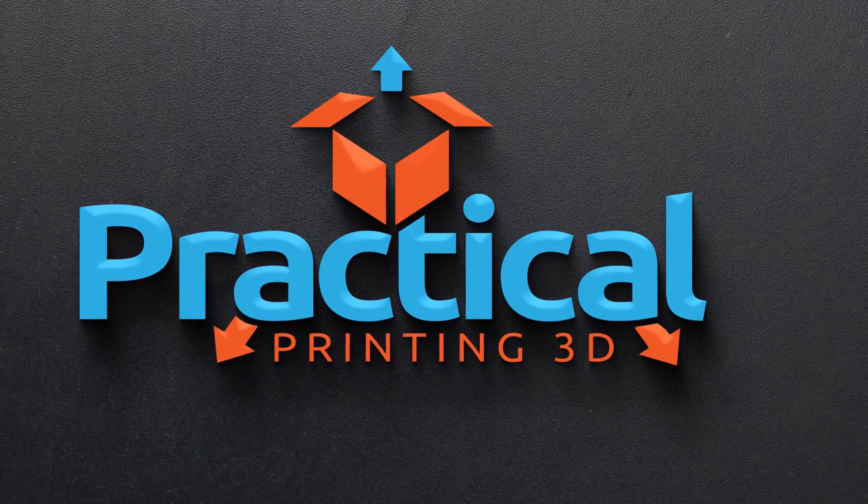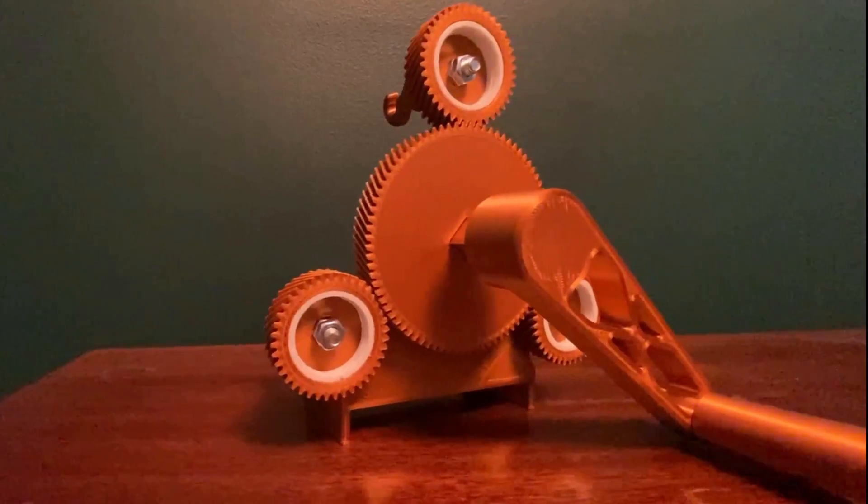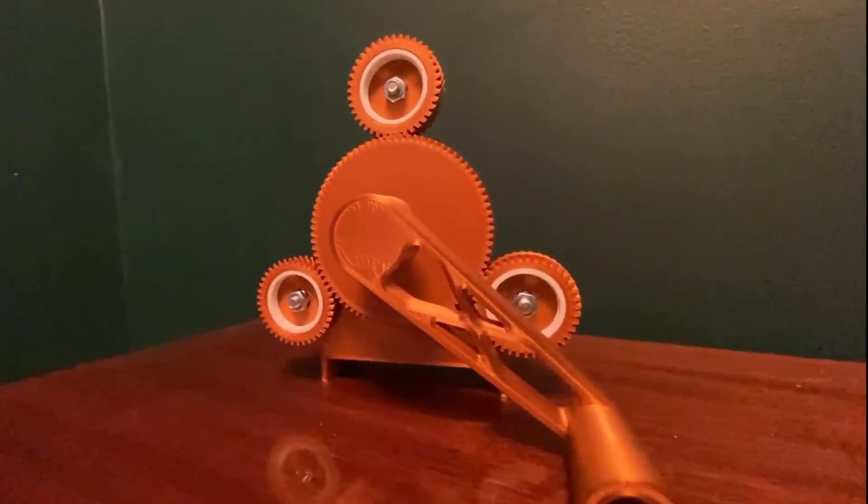Hey there YouTube, and welcome to Practical Printing 3D. In today's video, I will be going over the process used to design and develop a 3D printed rope walk.